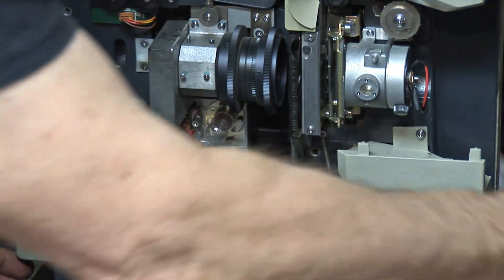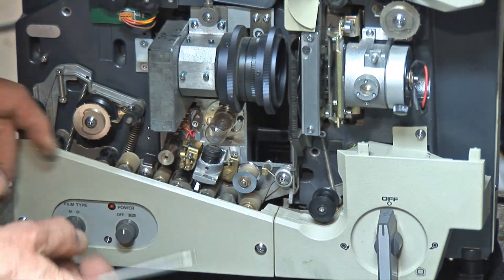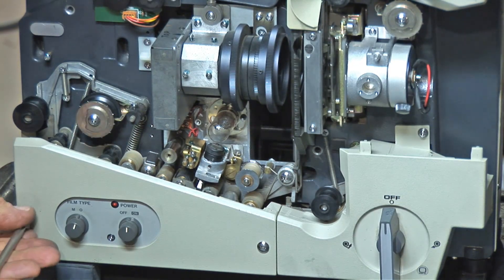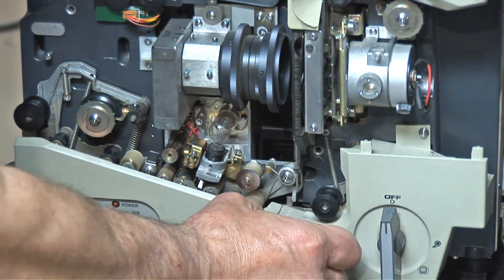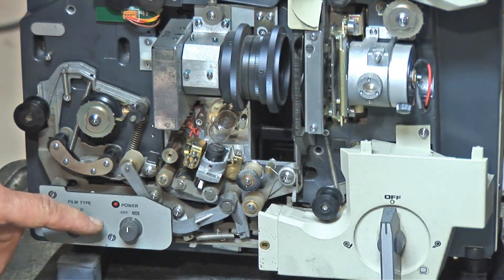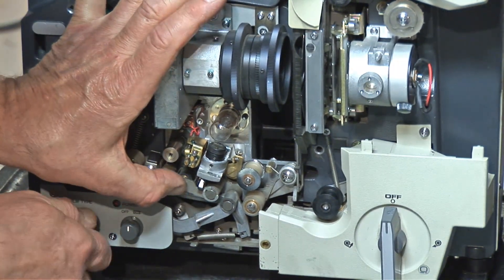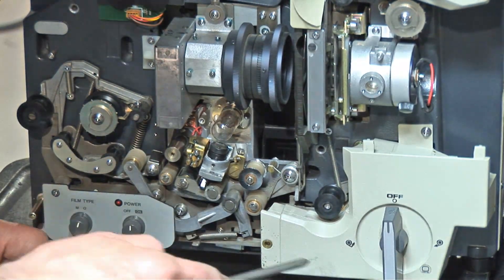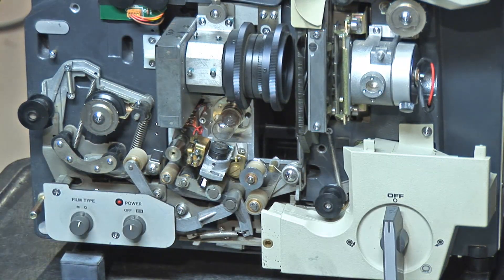We're going to want to remove — this one has the cover separate here. It's nice to have the magnetic sound working. You can use it for spoke tones, news footage. Sometimes this plate comes off with this — you have to take these two screws off, but in this one you do not. This is pretty stiff. At this point, this is where we're going to start. We're going to take off the loading knob and this cover too, because that will be in the way where we're moving things around.